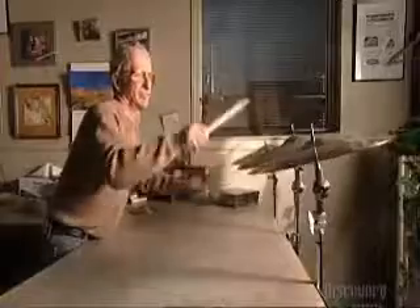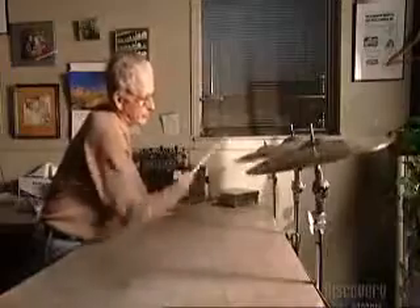If you want to drum up a little excitement, nothing can beat the cymbal. Each cymbal has its own character, resulting in subtle differences in tone.